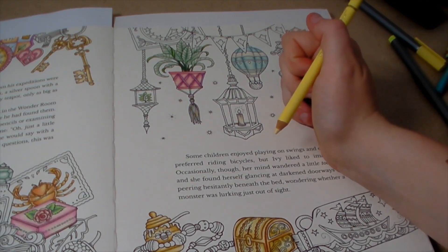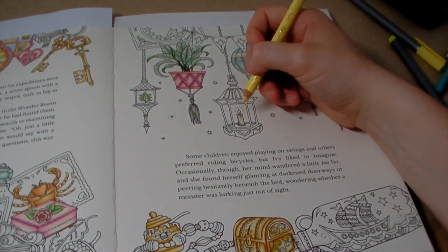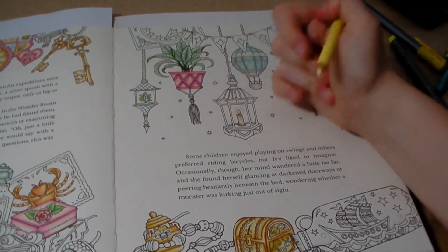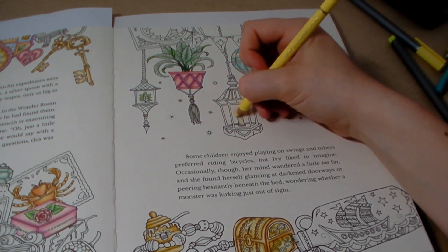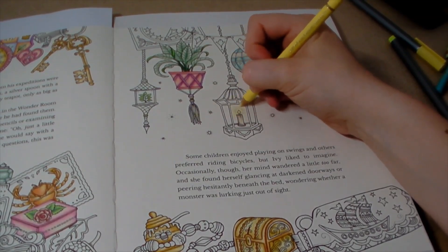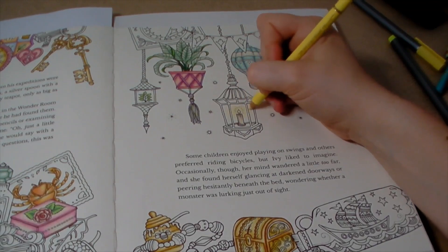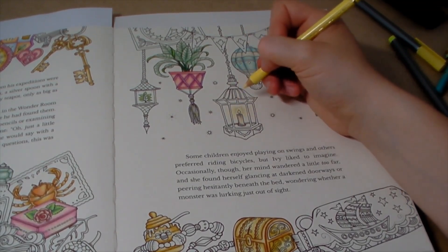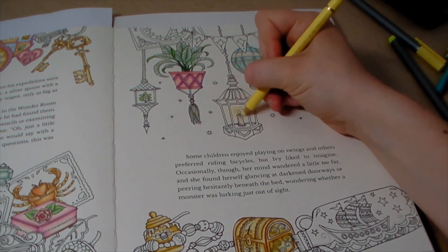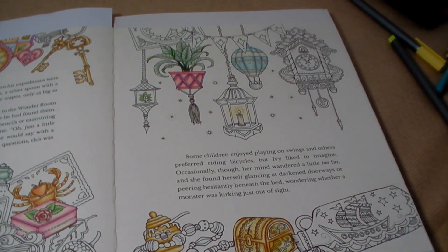Number twenty-seven: when is your favourite time to craft? At the moment with lockdown, any time I don't have to work I love to colour. Normally if I was at school I would try to colour for at least ten minutes before school because it sets me up for a really good day — just having that small window of time for myself is great. Then in the evenings if we're watching TV, I'll generally colour a bit.